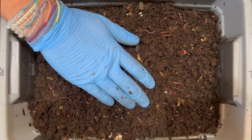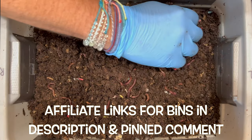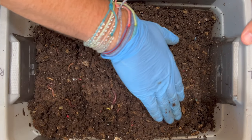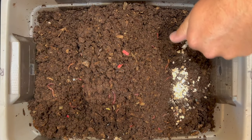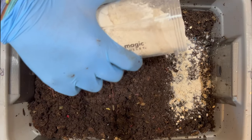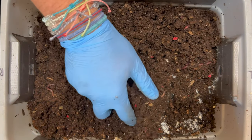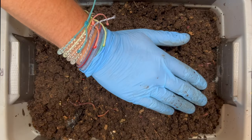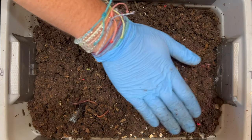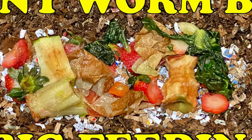Keep in mind how tiny this bin is — it's a three-gallon Rubbermaid tote. If you're looking for a starter bin, you can find a container this size, but with a small container it can be easier to get the parameters out of whack. If you overfeed a little, it can have outsized effects. In a big bin, if you overfeed in one area, worms can get away. But in a small bin, overfeeding can cause an explosion of the mite population — which is what happened here around week three or four, with mites exploding about three weeks later.